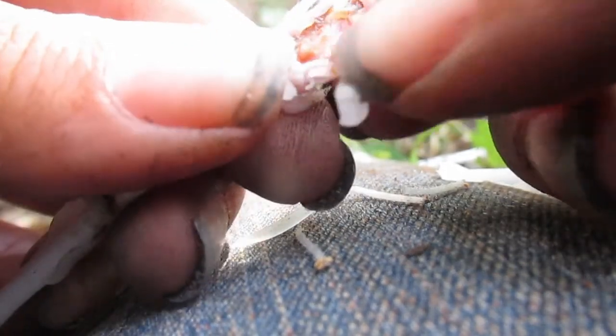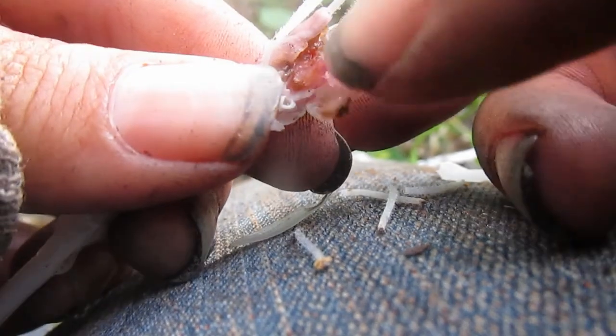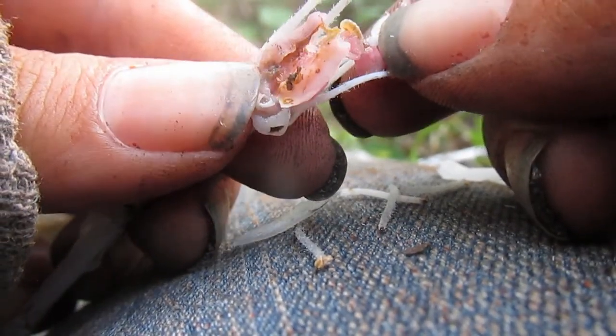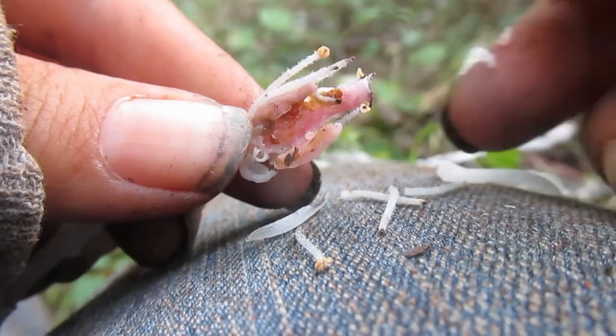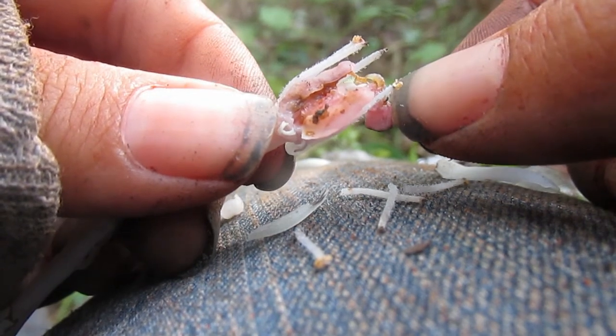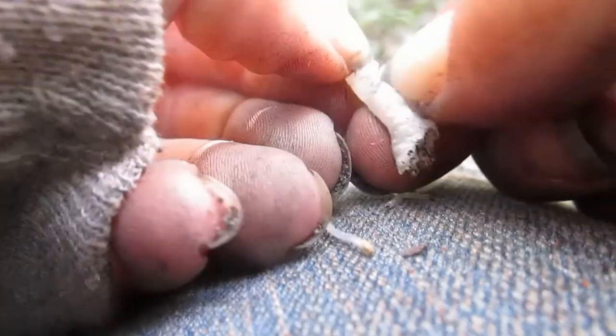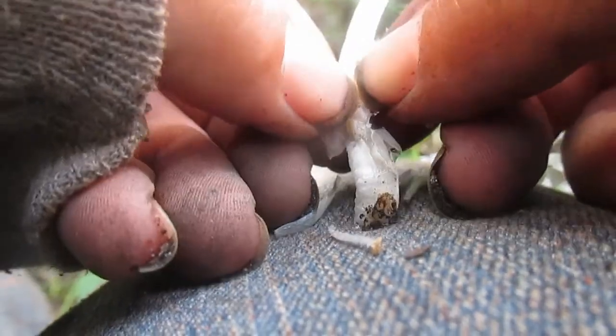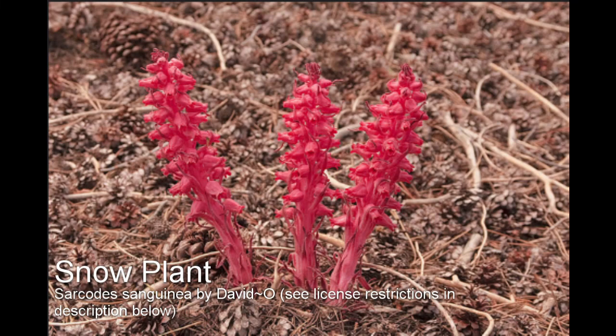When these ten-cell-large seeds land, they wait for hyphae to enter them to start growing, instead of relying on nutrients inside the seed as other plants do. Indian Pipe is not the only mycotrophic plant in the U.S. There are eight genera and nine species that fall into this category, including snow plant, scientific name Sarcodes sanguinea, found in the Sierra Nevada mountains in California.